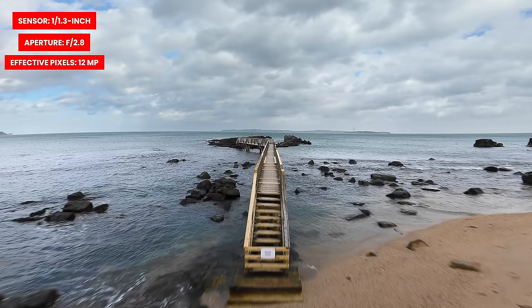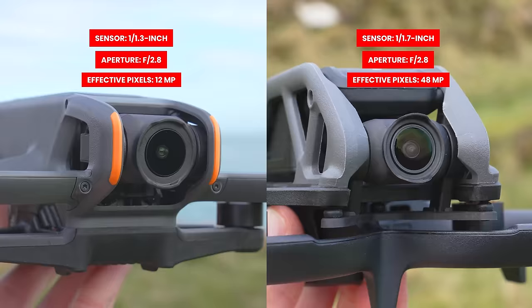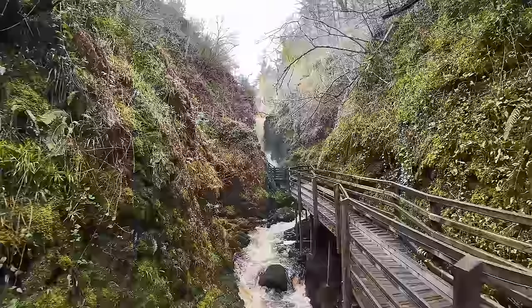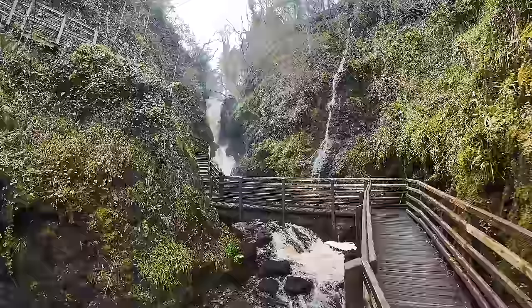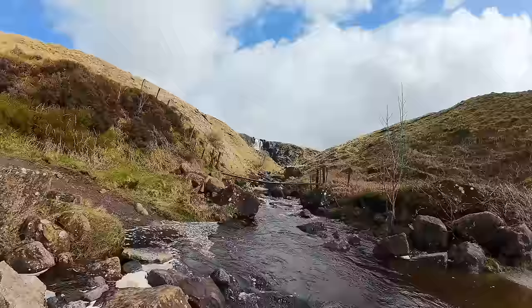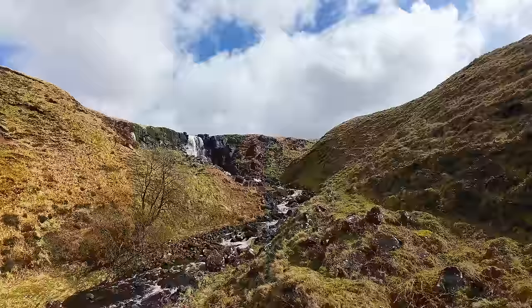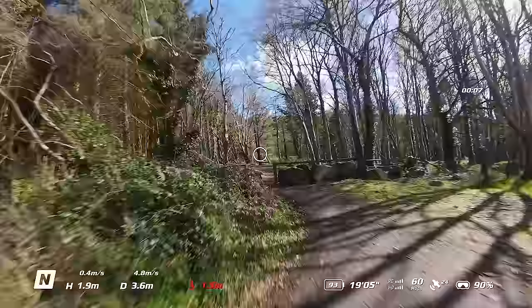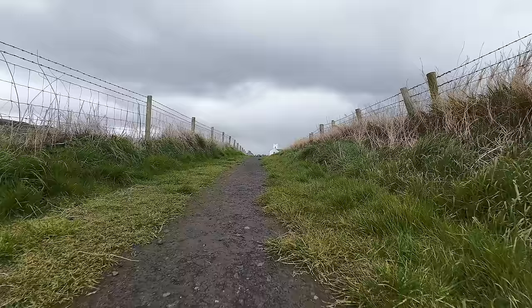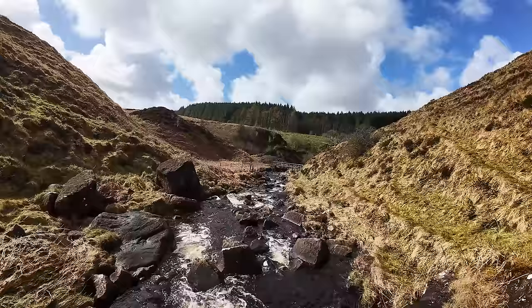Another big area of improvement is the camera, which now has a 1/1.3-inch sensor and an aperture of f/2.8, compared to the previous generation's 1/1.7-inch sensor. Not only does this produce a better image overall, but it also improves low-light performance when flying at sunsets or indoors. The dynamic range has also been improved with an overall increase of two stops through both algorithm and hardware enhancements, meaning darker areas will appear brighter with more detail. I noticed a big improvement in video quality overall and have been very impressed.